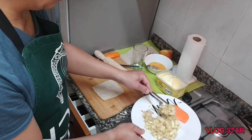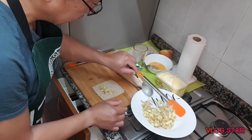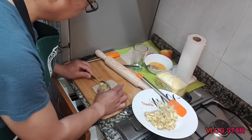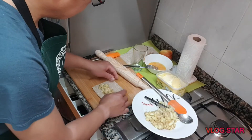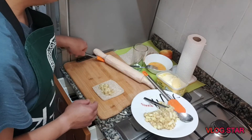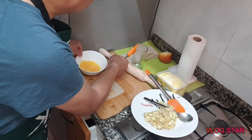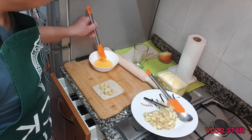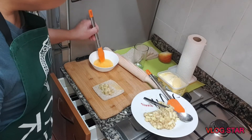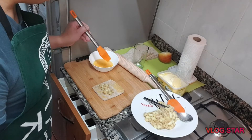Ngayon lalagyan natin siya ng ating saging na niluto at saka mansanas (cooked banana and apple). Yan lang po — simple. Tapos lalagyan po natin siya ng yung itlog, papahida natin siya para pampadikit (egg wash as adhesive). Yan lang po.